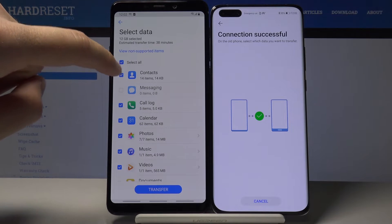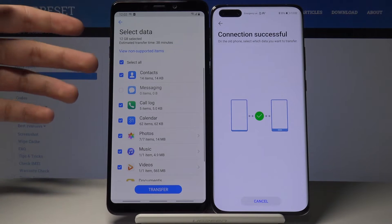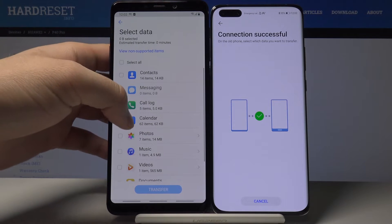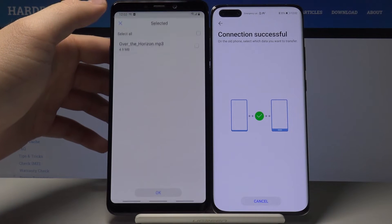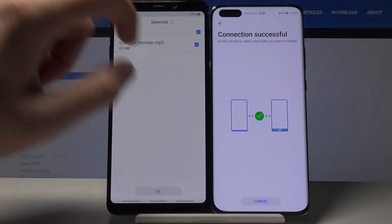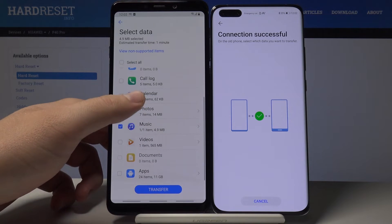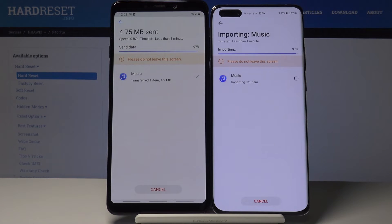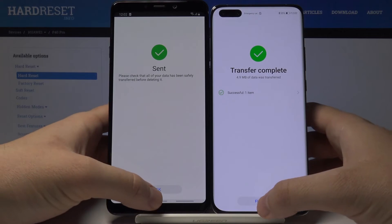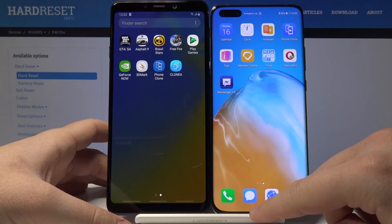Right now if you want to send everything, you can select all right here. This is just an example, so I'm going to unselect and instead go for music — I'll select 'Over the Horizon', tap OK, and then tap Transfer.